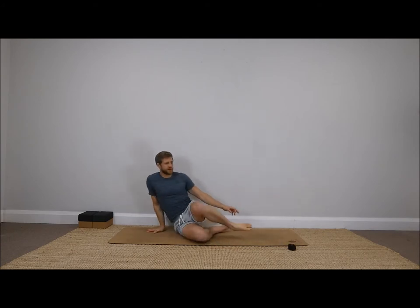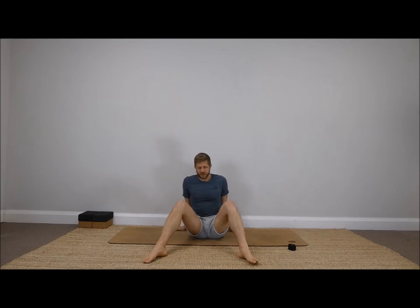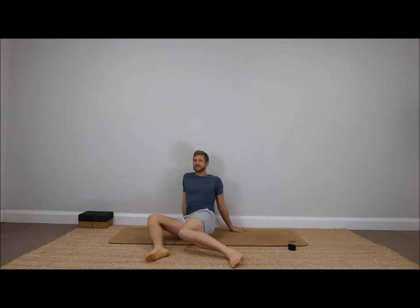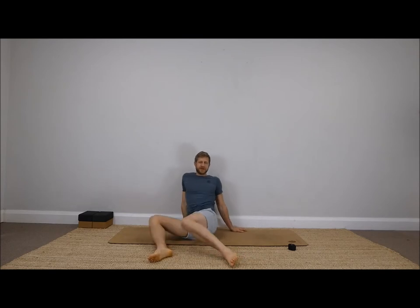Before we start, just warm up through the hips. Take your hands behind you, feet about double shoulder width apart, and then drop the knees over from left to right. Make sure you've done the synthesizations before you start the class and make sure you're nice and warm.